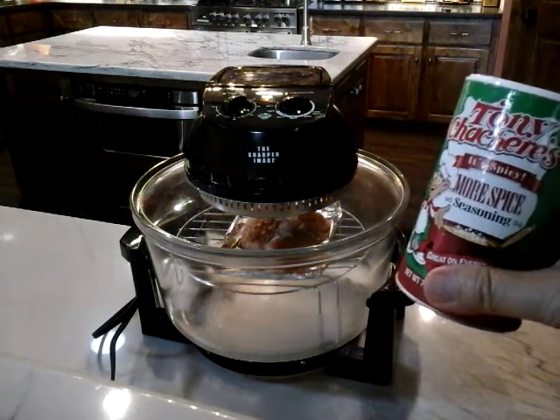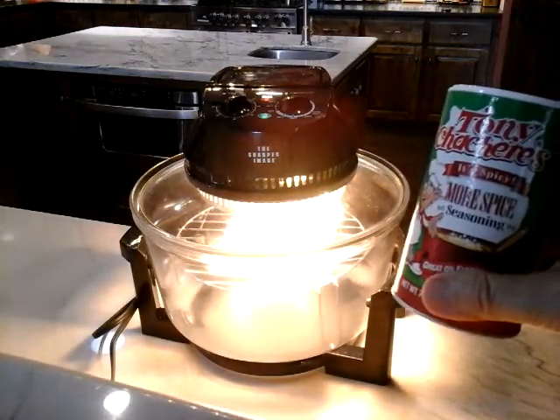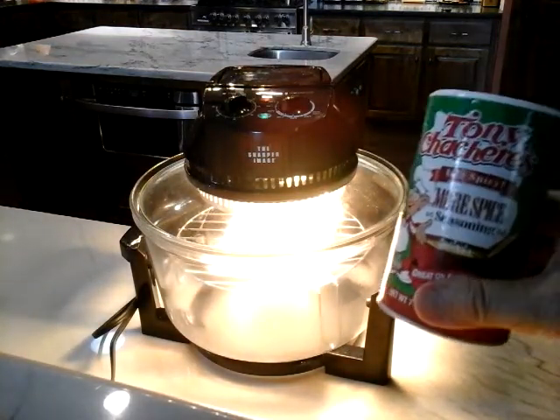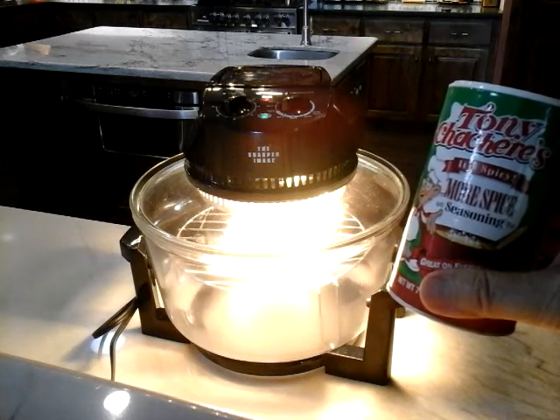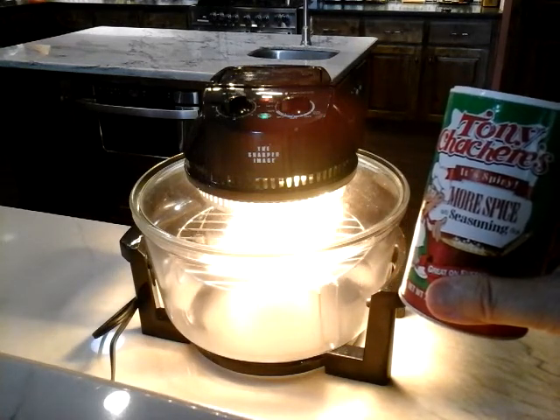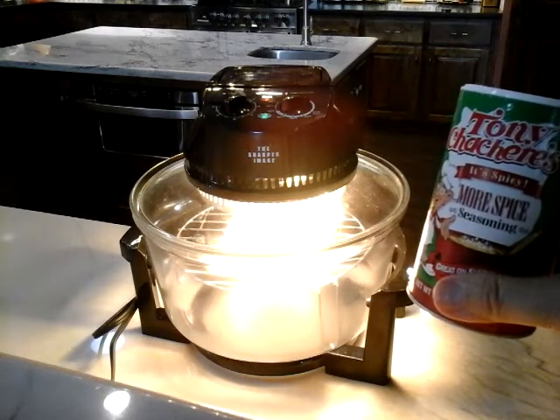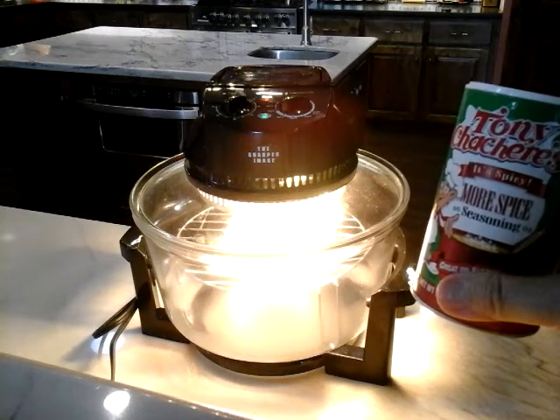Now the regular Tony Chachere's Cajun Seasoning is quite spicy. You can see the halogen oven cycles on and off to maintain the temperature within the glass bowl. I love this thing — it's so easy to clean.